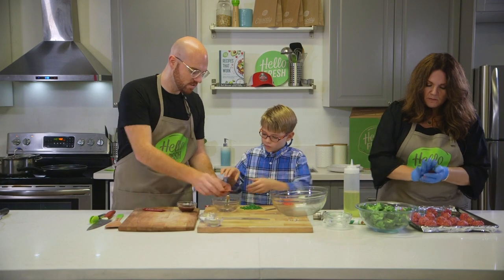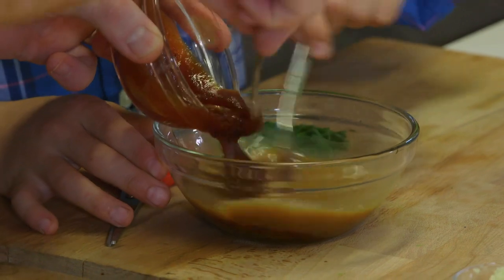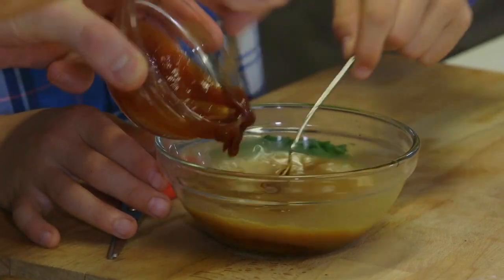I'm just going to mix up the barbecue sauce — squeeze all that in there with just a little bit of water, a little bit of beef concentrate, and give it a little stir. So that will be our sauce that we're going to toss our meatballs in after.